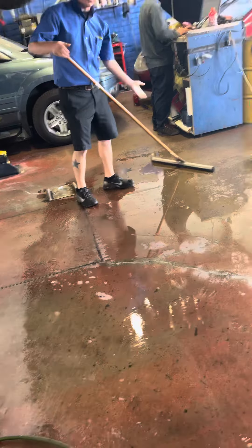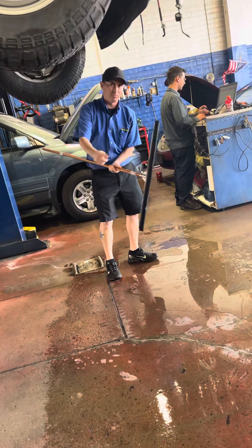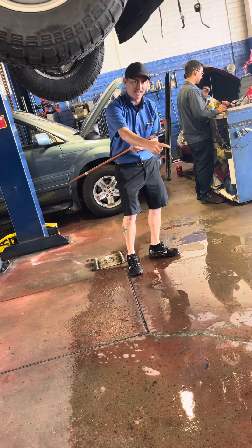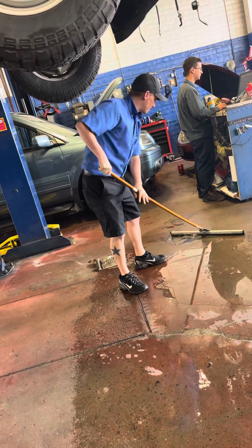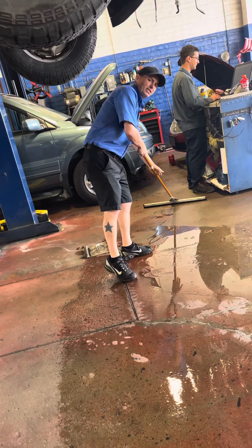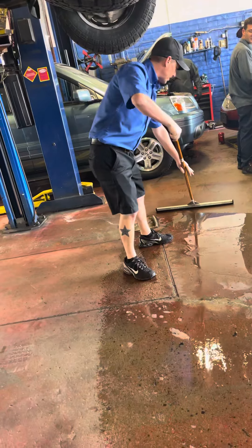So this is how we operate with a squeegee. You put the rubber side or foam side down because it makes the best contact, and you use the back-and-forth motion. If you slightly press down with your left hand, it applies a proper amount of pressure.